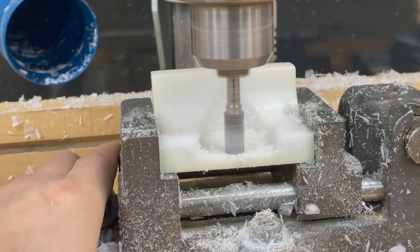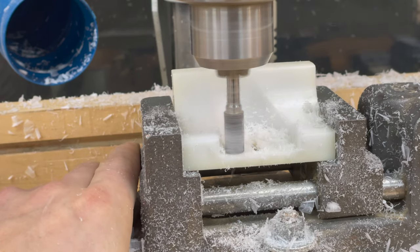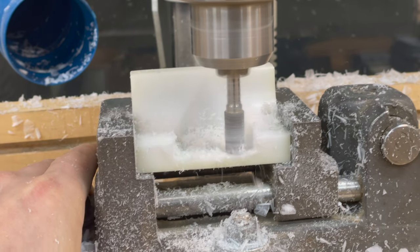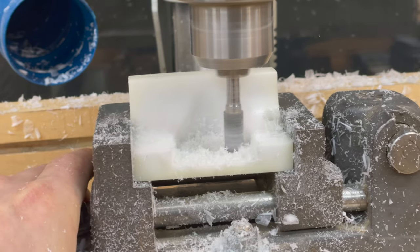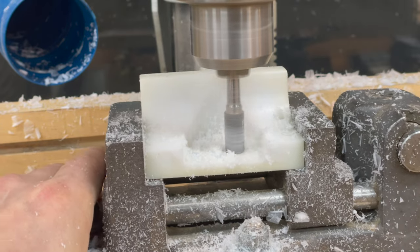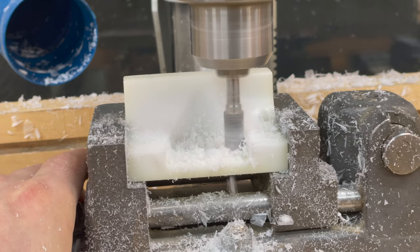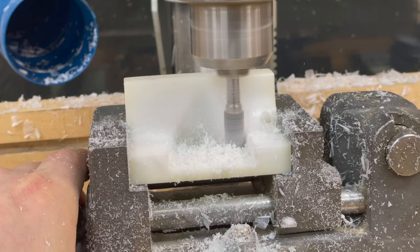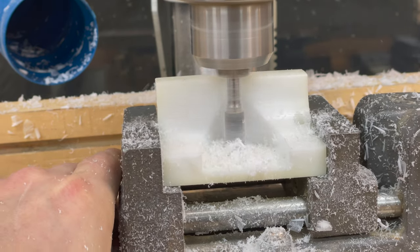The auxiliary fence is made from high density polyethylene, which cuts and machines nicely. The 14 degree fence angle was established at the table saw. Bulk material was removed at the drill press with a forstner bit, and the thumb screw adjustment slot was cut using the domino, though drilling and filing would work as well.